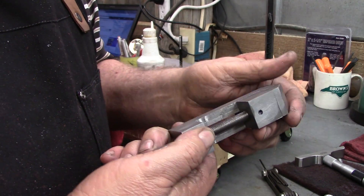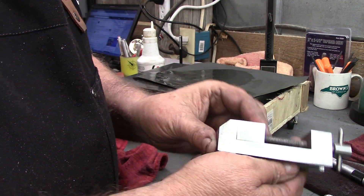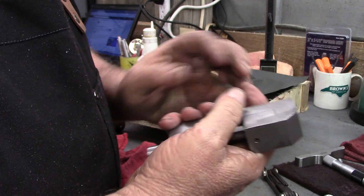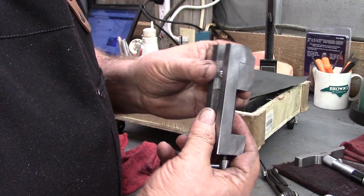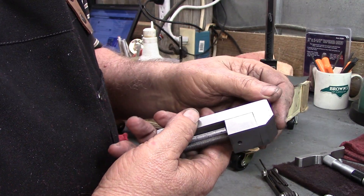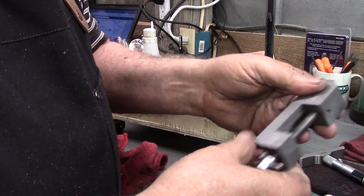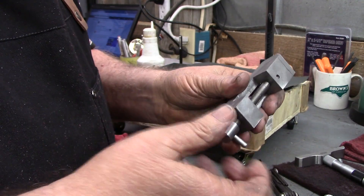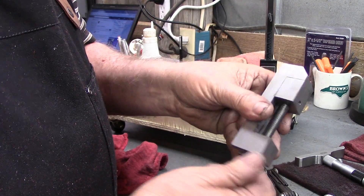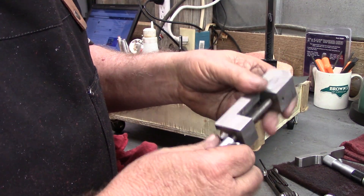I believe the vice is done now. A little time on the belt sander and the blemishes are gone — they weren't near as deep as they looked; there's just a tiny remnant of one right there, but it's going to be perfectly fine. I'll keep this one in the shop for myself. The jaws fit up good and tight now, it just needs some lubricant on there.